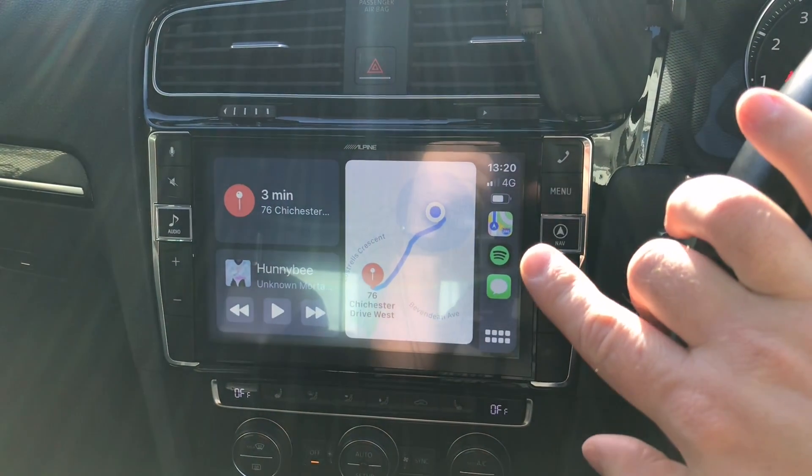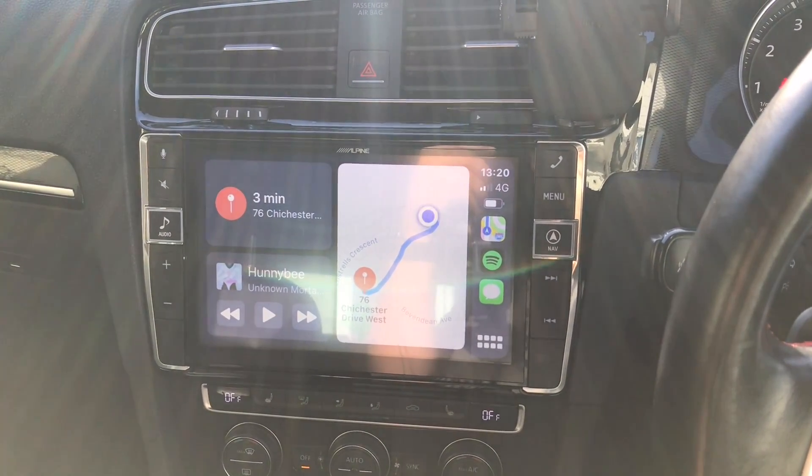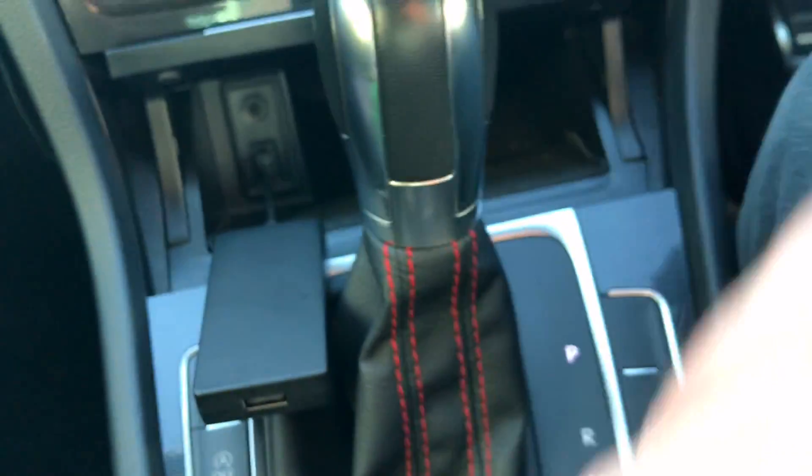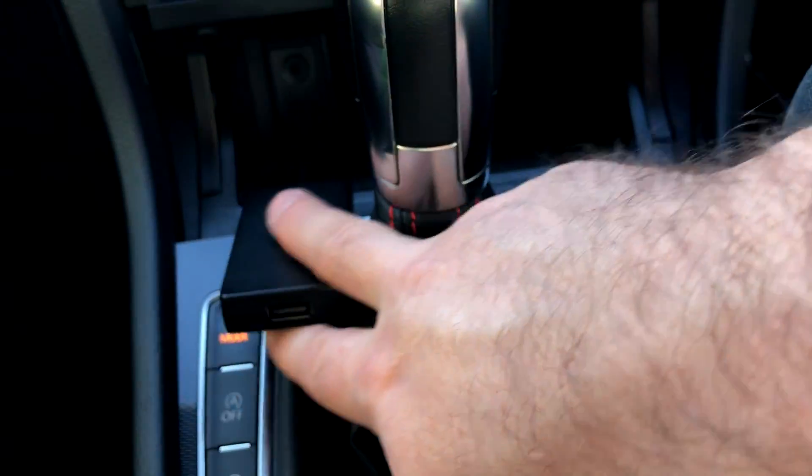Hey, this is Anthony from carplaylife.com and today we're in my Golf again. We'll be going through an update for the CarPlay to Air dongle — there's an update that recently came out, so I thought it would be a good opportunity to capture the whole process and let you know how to generally update the CarPlay dongle. In my Golf at the moment this is the Alpine X902D-G7 CarPlay unit, a wired CarPlay unit, and we've got the dongle connected to the auxiliary down there — we are all connected.